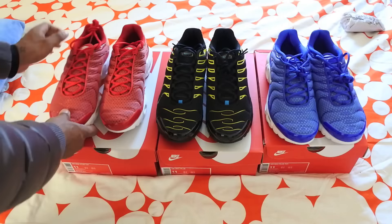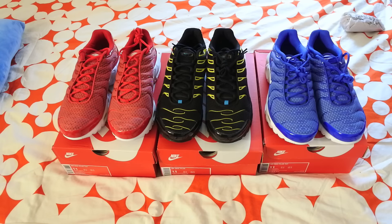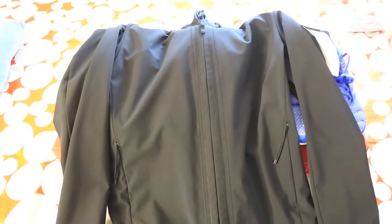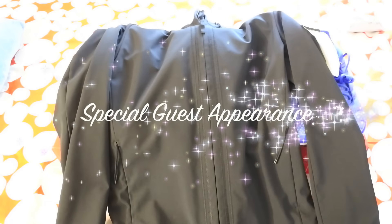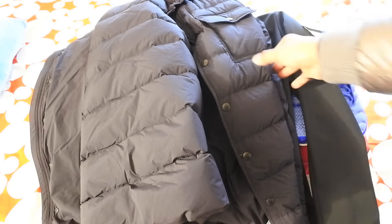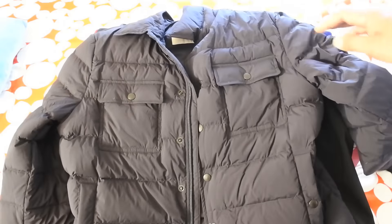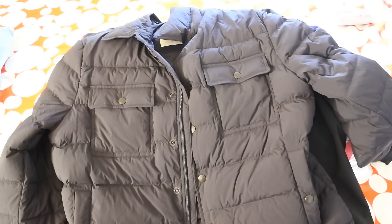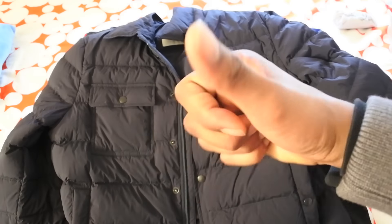That's it for now. I've got a Stone Island lightweight jacket review coming very soon. I've also picked up some Moncler jackets — I've got the Moncler Le Blonde and the Moncler Le Bruin, as well as a Moncler summer drop, which is kind of like a Moncler over-shirt, really cool. I'll be reviewing all of those. Hope you enjoyed this review — drop any questions in the comments, follow me on Instagram, and catch you lot in a bit. Peace out.